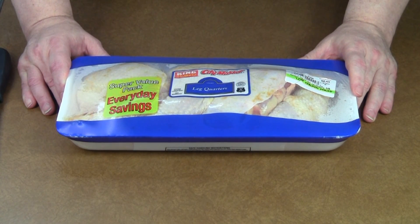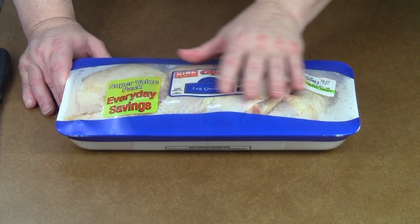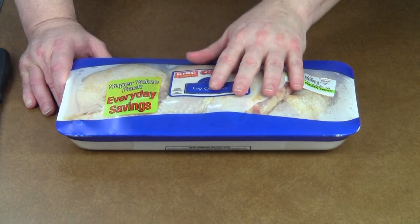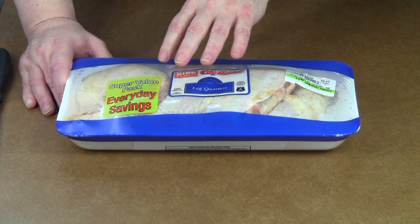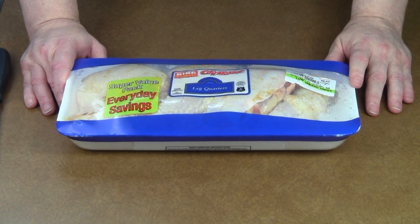And that's how people get sick. So do not wash the chicken off in the sink. If there is any harmful bacteria on the chicken, the beef, the pork, the turkey — whatever — when you cook it, the hot temperature will kill those dangerous bacteria. That's why I don't wash off chicken or any other meat.